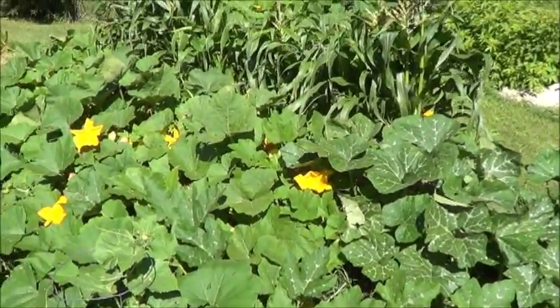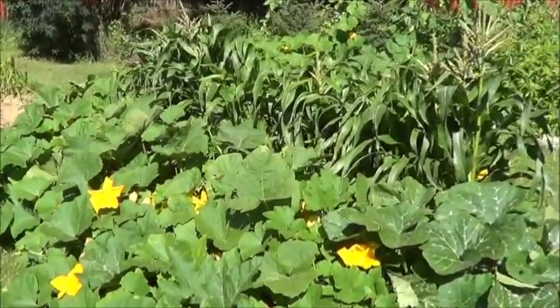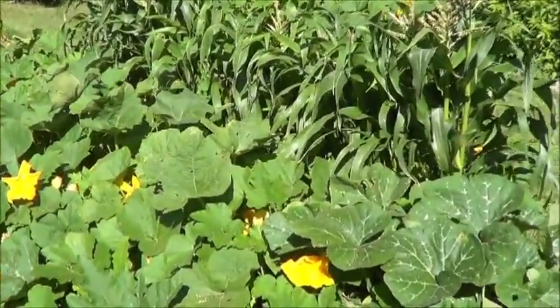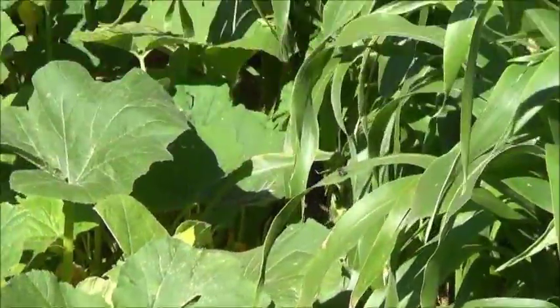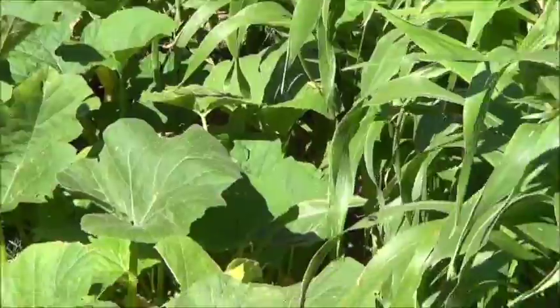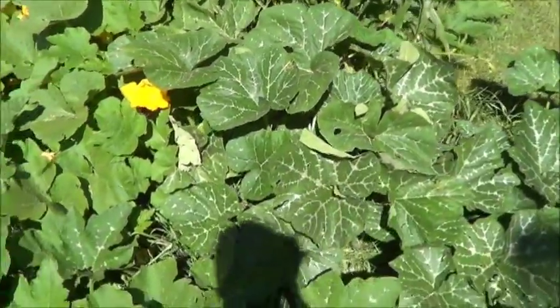So underneath all of these pumpkin plants and the corn that are growing there is the sod bunker garden. About a week ago we ended up taking the peas and the beans out of the middle and filling it up with more mulch so we can retain a little bit more moisture, and that seems to be working really, really well.